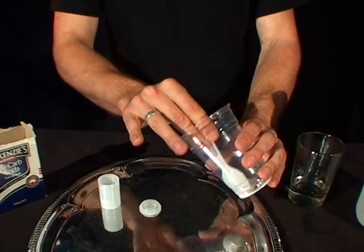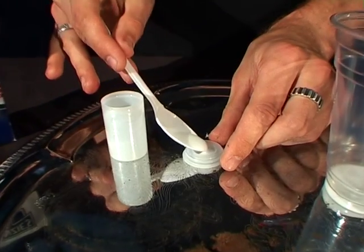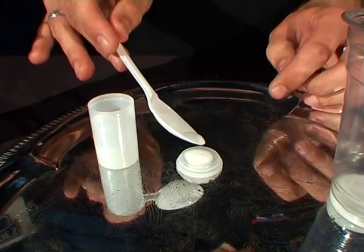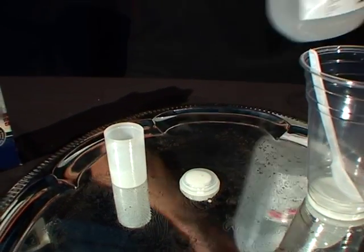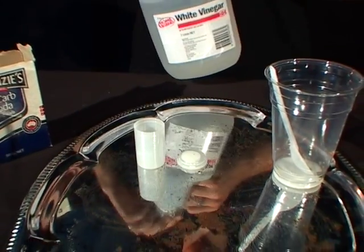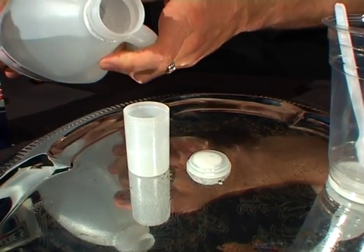Take some of this paste mixture and put it into the lid of the film canister and leave it like that. Then take the vinegar and put about one third of the film canister worth of vinegar into the canister — pour that in.